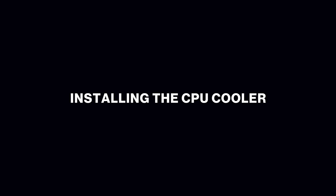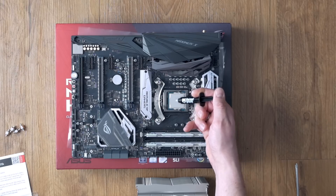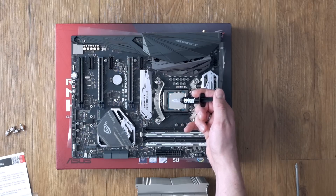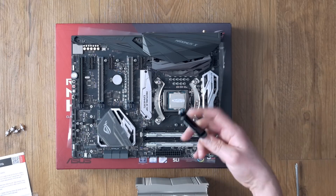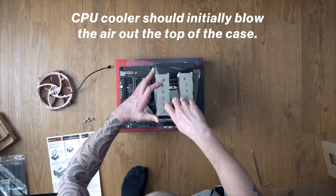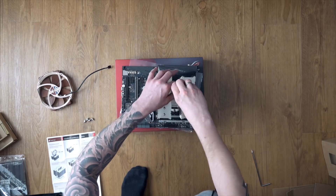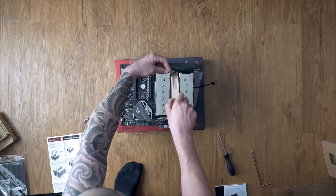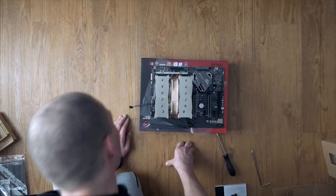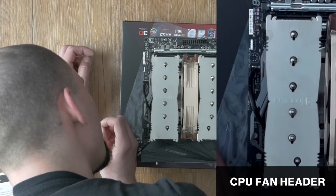For CPU cooler installation, first put a pea-sized portion of thermal compound on the heat spreader — it will be distributed evenly by the pressure of the cooler onto the CPU die. Then gently put on the cooler and fasten the screws in an alternating pattern until they are snug. Don't worry about the cooler's orientation; I decided to switch it 90 degrees to have airflow from the front to the back of the case. Finally, connect the fan's cable to the CPU fan header pins at the top of the motherboard.